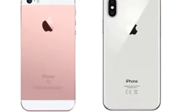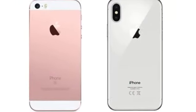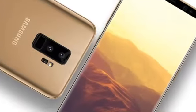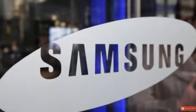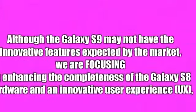This is similar to the Samsung C8, just like the iPhone 10 is similar to the iPhone SE. We are expecting that the Samsung Galaxy S9 Plus is similar to the Samsung C8. Samsung insiders say that the Galaxy S9 may not have new innovations and is completing the hardware and software of the Samsung Galaxy C8.